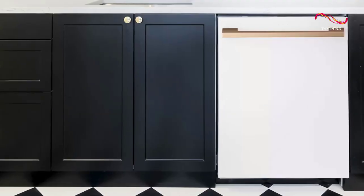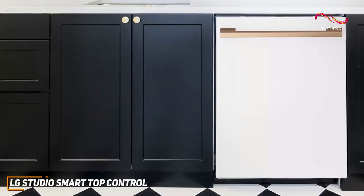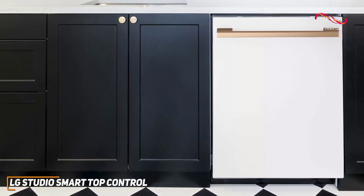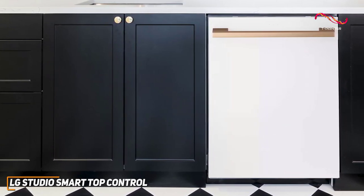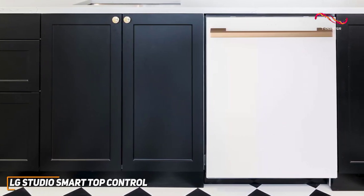The LG Studio Smart Dishwasher is Wi-Fi enabled, allowing you to control and monitor your dishwasher from your phone. Whether you're chilling on the couch or running errands, you're in charge of your dishwashing experience. It's great for anyone with a busy life.